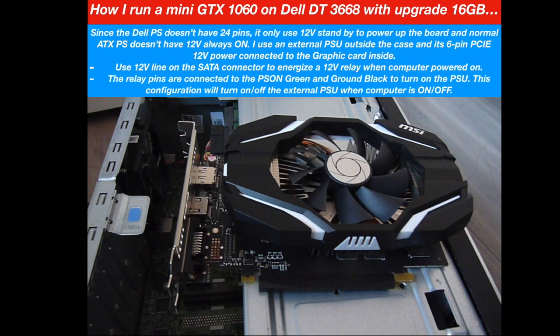The normal ATX power supply doesn't have 12 volts always on, so you can't use it to power up the board. But I already have an ATX 550-watt PSU, and all I need to do is use a six-pin PCIe 12 volts to power on the graphics card inside.